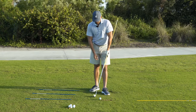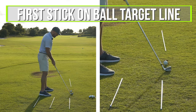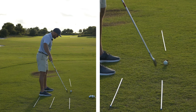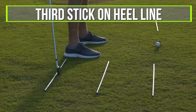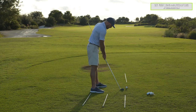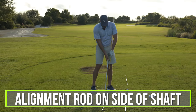Our station here — I've got my setup with three sticks on the ground. You can just use golf clubs for this. I've got the first stick at the ball target line, going out towards that little pole down the fairway. The second stick is right in front of my toe line — call that toe line. And this last stick is on my heel line — call that heel line. Target line, toe line, heel line. Then I've got another stick — an alignment rod — that goes on the side of the shaft. It'll feel a little funny when you grip it but you'll get used to it. It serves as a little indicator.